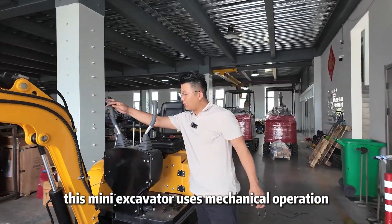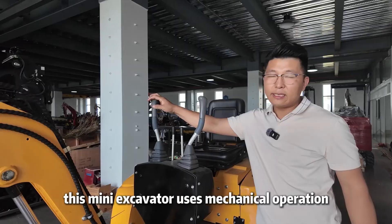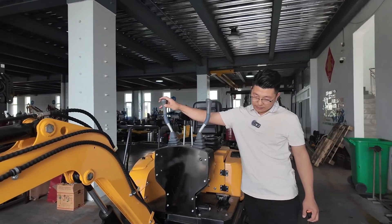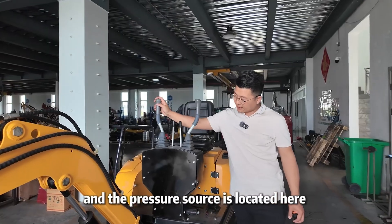This mini excavator uses mechanical operation and comes with an auto pressure relief function. The pressure source is located here.